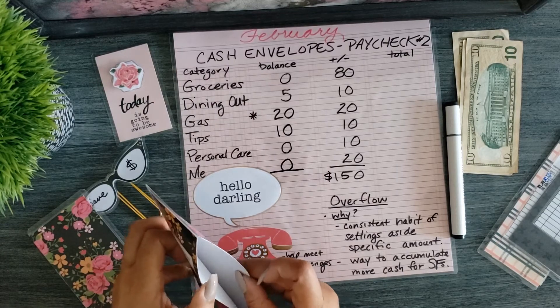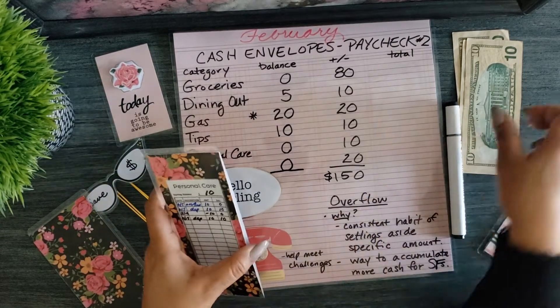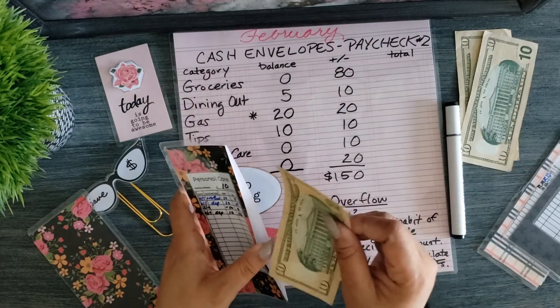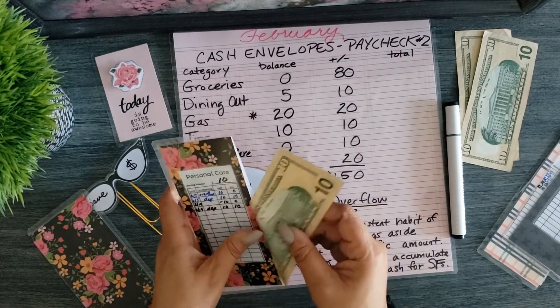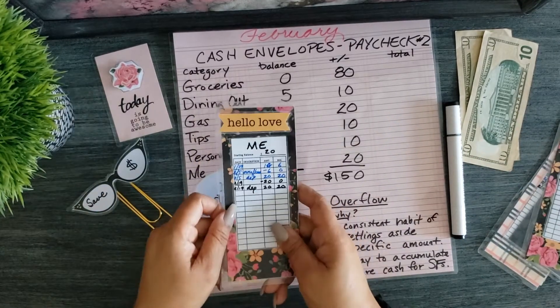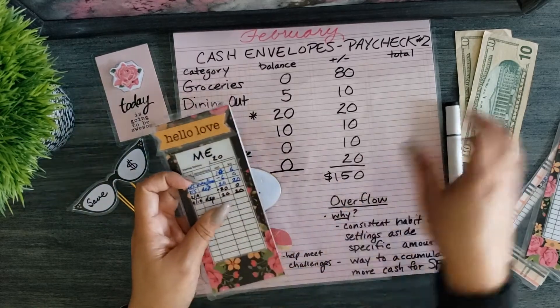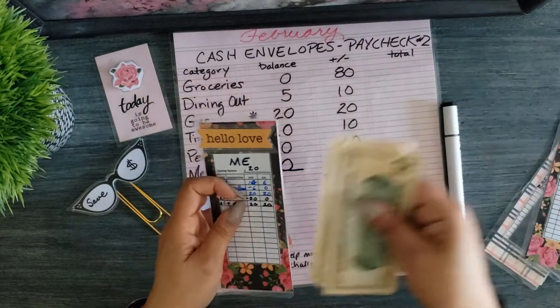Next is personal care. Personal care had $10, I spent the whole $10, so I'm putting another $10 back in there. And my envelope — I spent the whole $20, so I'm putting $20 back in there.